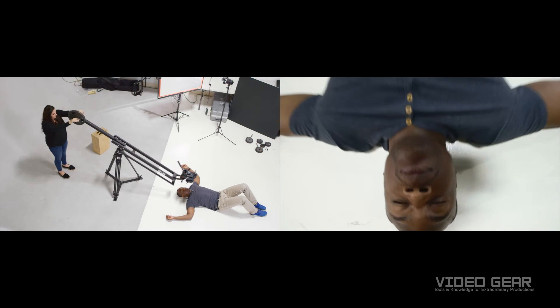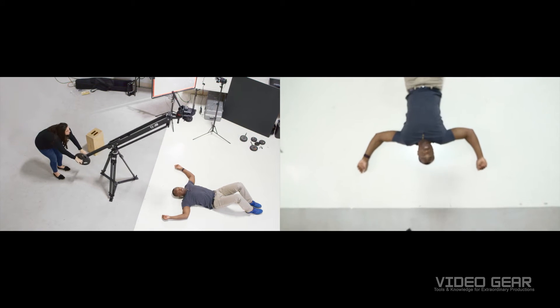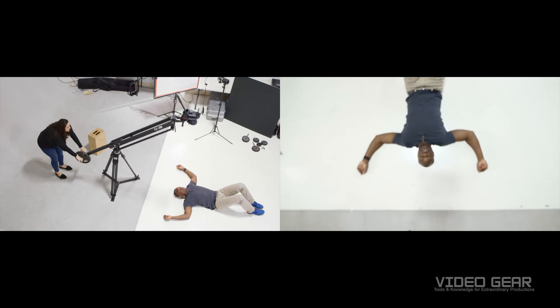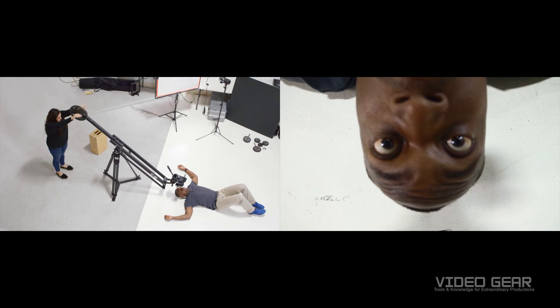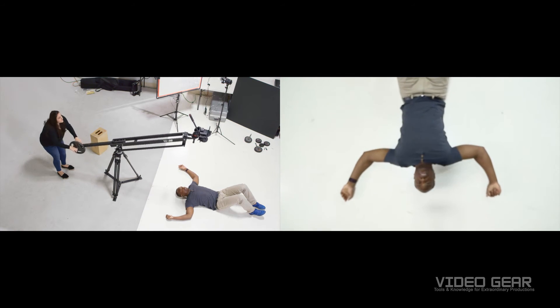The last shot that I love is when the camera starts high and slowly drops close to the actor as he or she is laying down. To add some really nice drama to this, set your focus first at the end point then raise your jib back up to the starting point. This is great for music videos or when your actor wakes up from a scary dream or a bright idea.